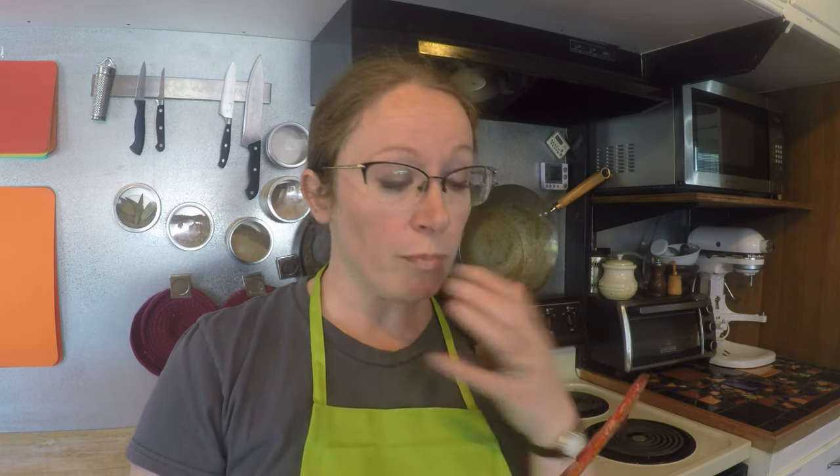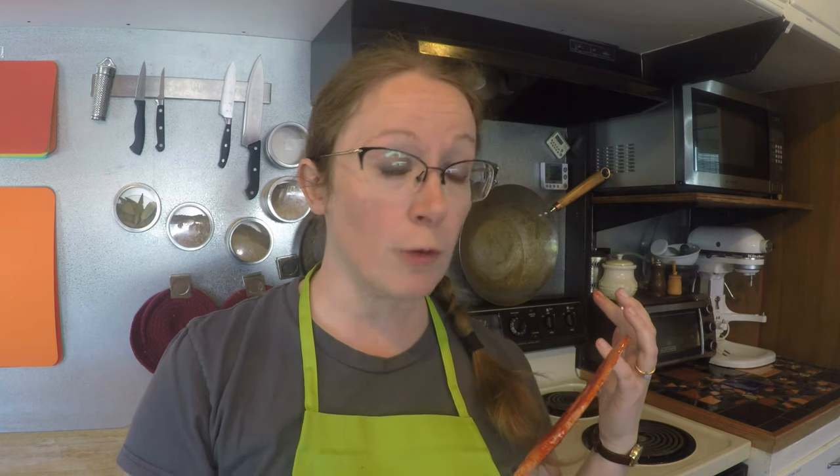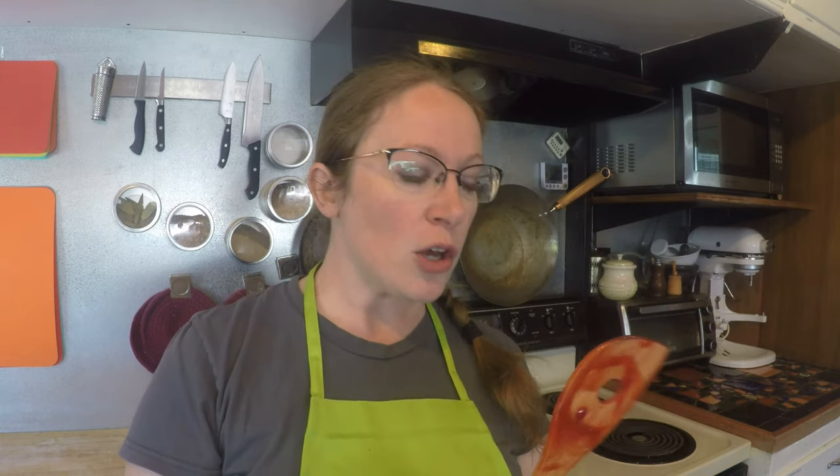It's 11:23 and all the jam is in containers. I purposely scalded my pot so I can show people how to clean that if it happens. Now I'm just enjoying the fruits of my labor off a cold spoon — and this is really good! I could put it on toast, or just eat it off the spoon. Thank you so much for watching; I hope this has been fun and you're inspired to try stuff. Have fun and be safe.